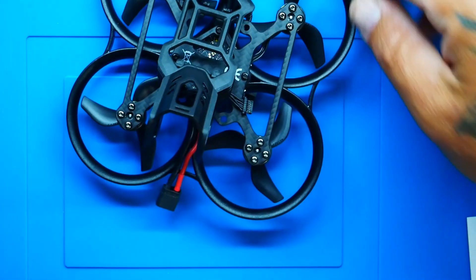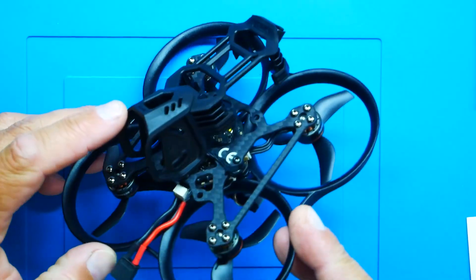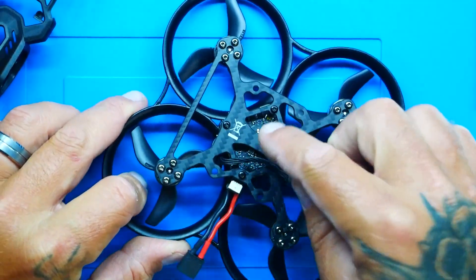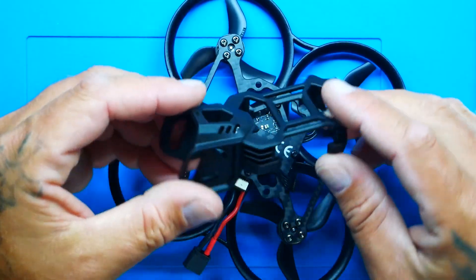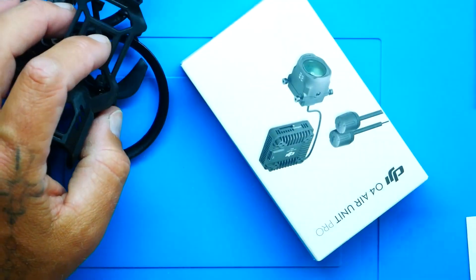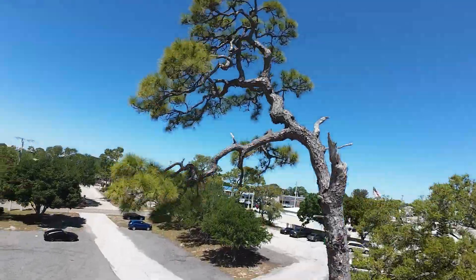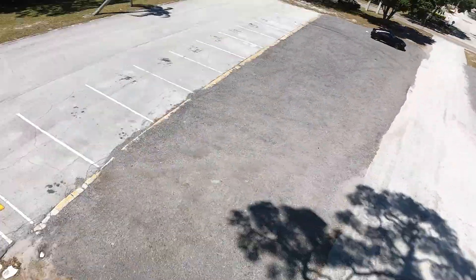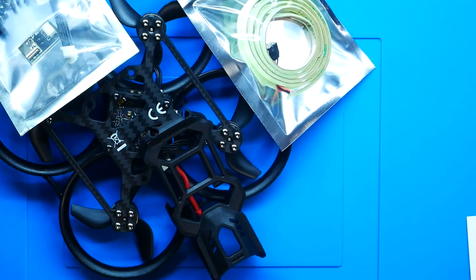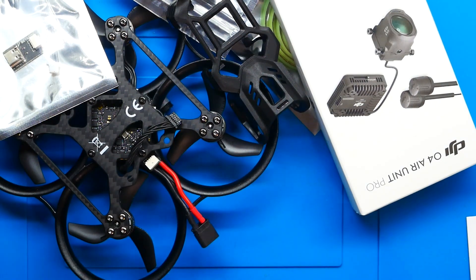Hey pilots, Drain Man here, and today I have got a super special video. This is the all-new Pavo 20 Pro — this is the 2.204 version, which means it holds the DJI O4 in this sleek new injection-molded canopy. It is only $104, and you get everything: bolts, screws, connectors, LEDs, spare props. You just buy your O4 air unit and you are ready to fly.